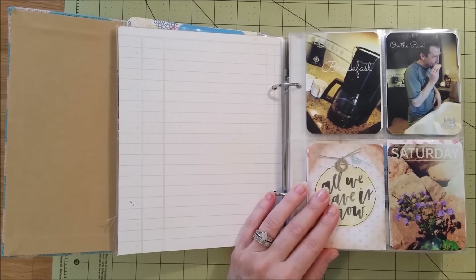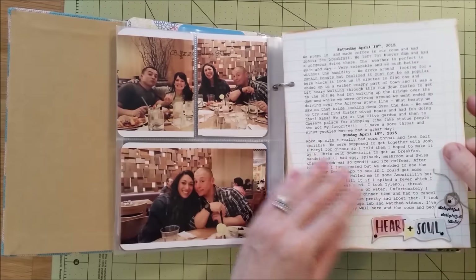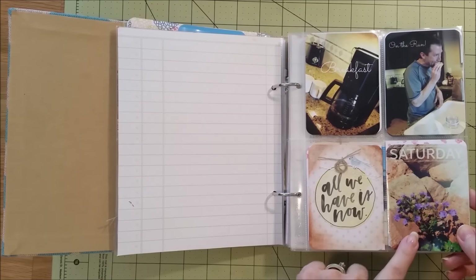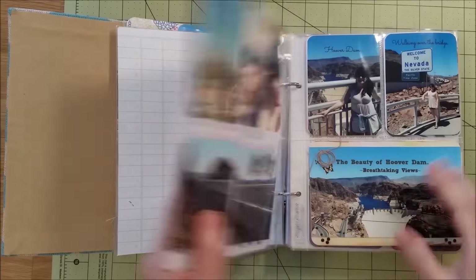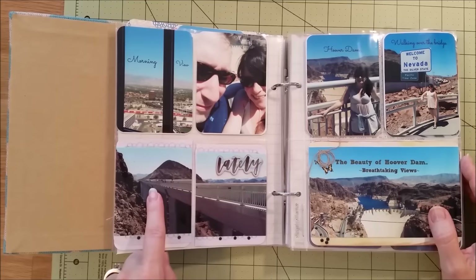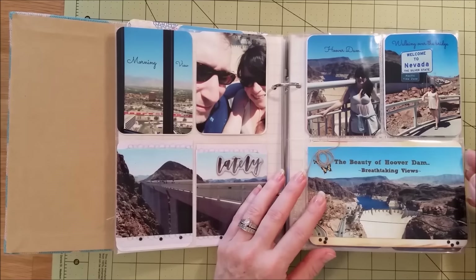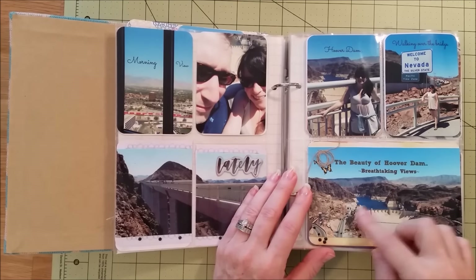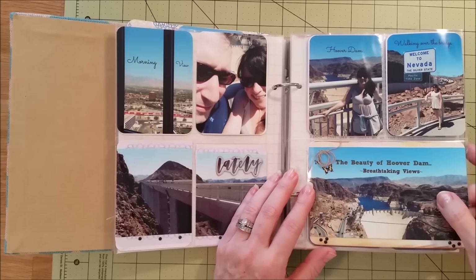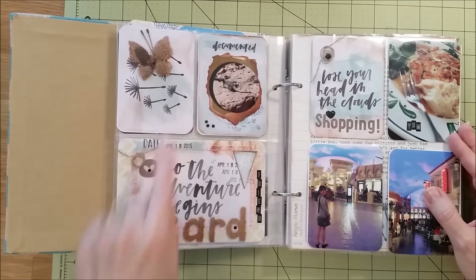Here's some of the journaling I did for Saturday and Sunday and a little cluster embellishment. These were pictures from Saturday — getting a quick breakfast in the room before heading out. Saturday we went to Hoover Dam. This was one of the photos I edited of some flowers in the middle of the desert, which were really pretty. Here was the bridge that goes out to Hoover Dam — I decided to cut the photo in half just to make it look cool. And look at the view of Hoover Dam — amazing. I did all my photos with my Samsung Galaxy S5; it takes amazing photos.